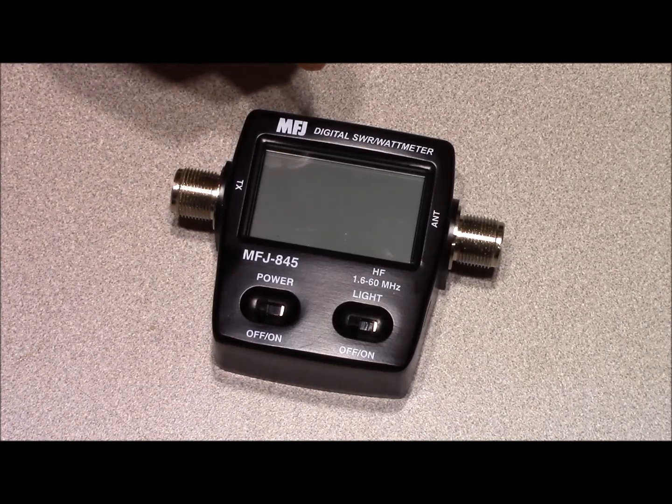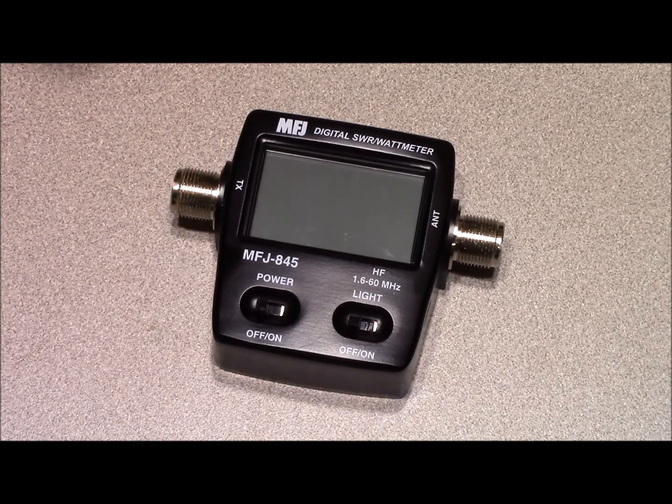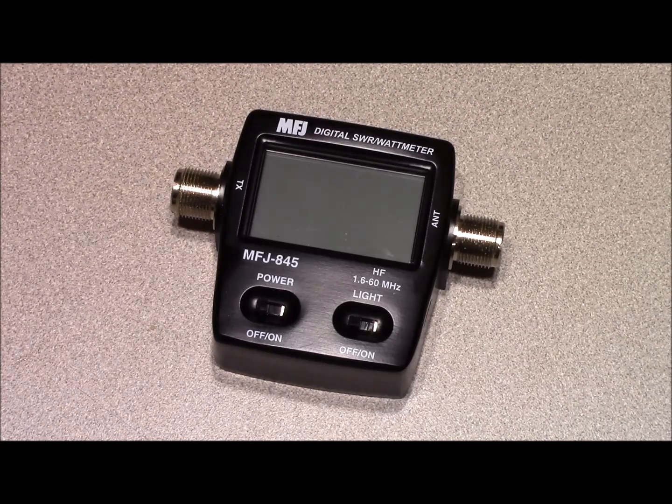It's a broad range meter, covering everything from 160 meters up through 6 meters — 1.6 to 60 megahertz — and a power range of 0 to 200 watts. It's extremely simple to use: you plug it in line, flip the switch on, and there's nothing to it. You don't have to select a range or calibrate the meter like you would with a legacy SWR meter.